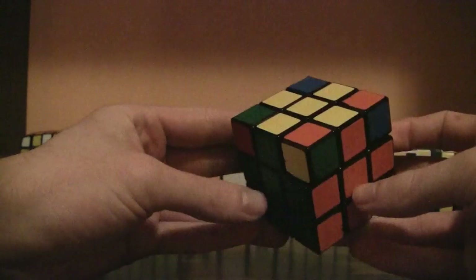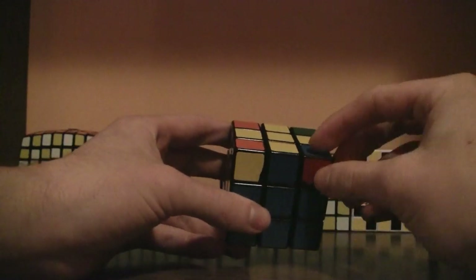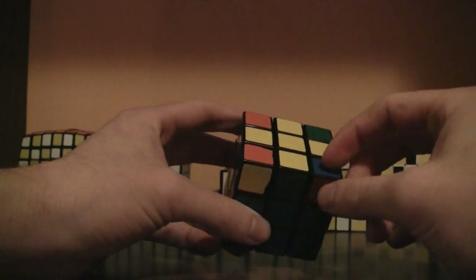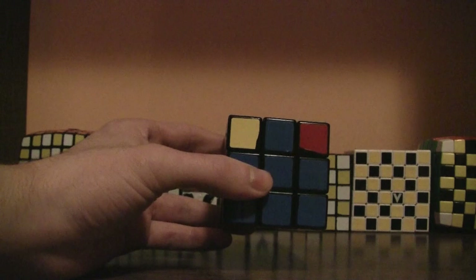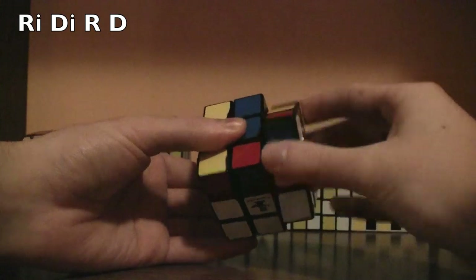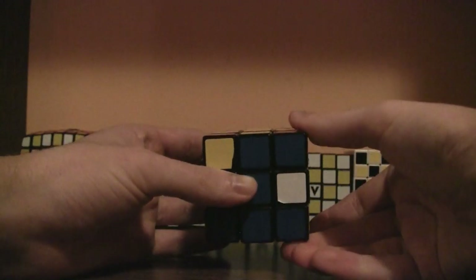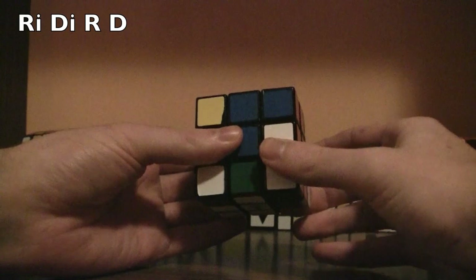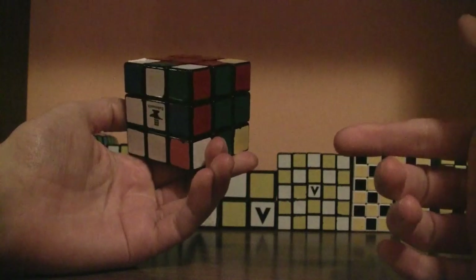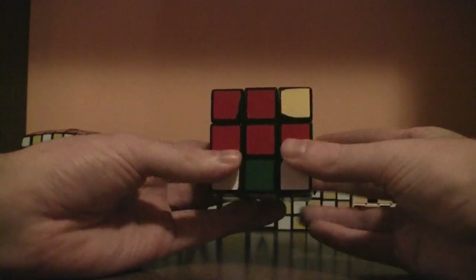Now that you have all these corners that need to be flipped, get one that needs to be flipped on the bottom right section while looking at the yellow face. Then do this algorithm: right inverted, down inverted, right, down. Keep doing that until it's flipped properly. Once it's placed properly, do not rotate the cube at all — leave it in the same position.